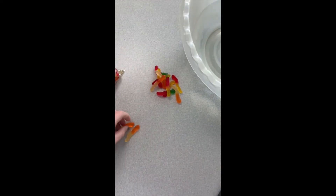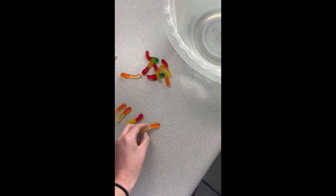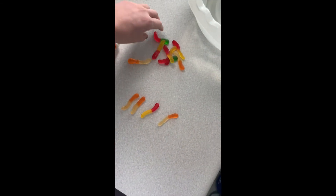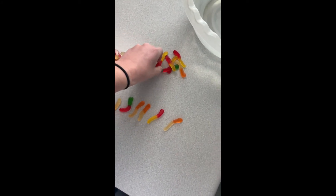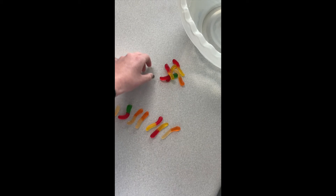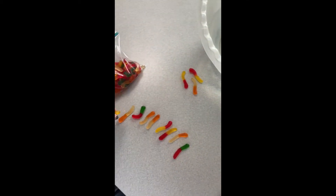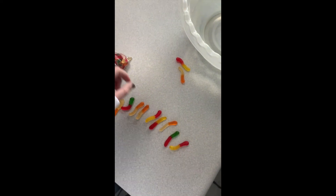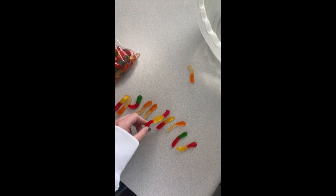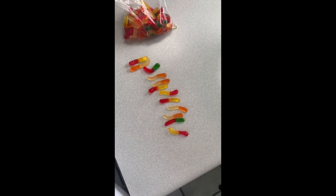One, two, three, four, five, six, seven, eight, nine, ten, eleven, and twelve. So I have twelve gummy worms I'm going to put in the water.